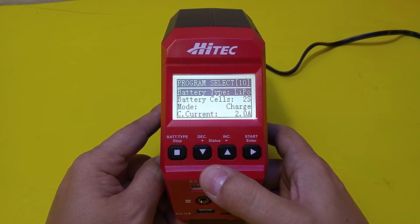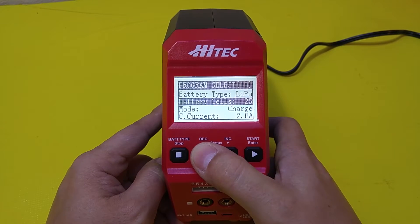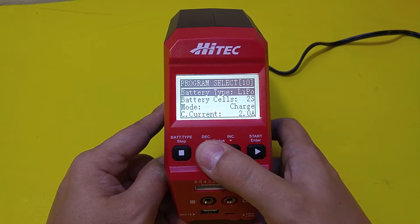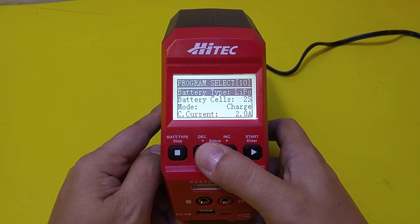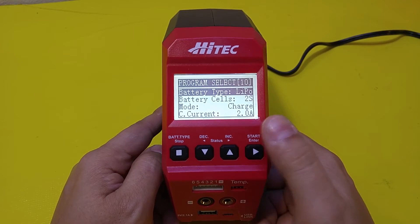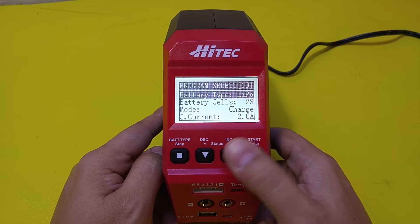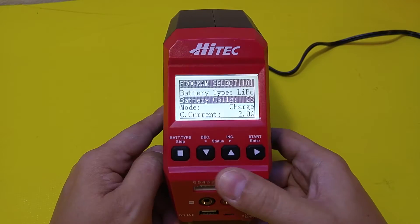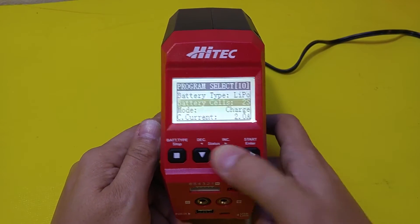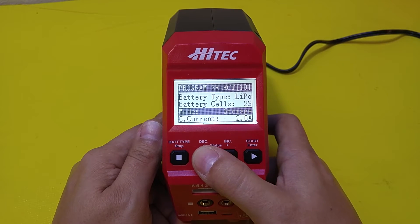When you're in the sub-menu, the up and down changes between the items in the menu — as opposed to up here where up and down changed the actual selection within that one item. So that's a little bit confusing. But you've got your battery types here: lipo, LiFe, lead acid, nickel metal hydride — it'll do all that. Battery cells will go from 1S to 6S. Modes include charge, balance, discharge, and storage.